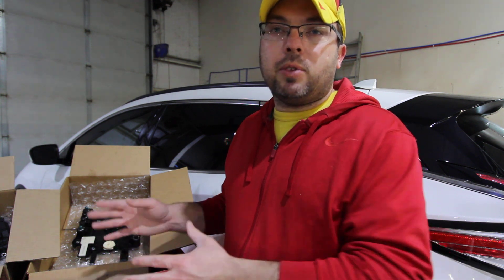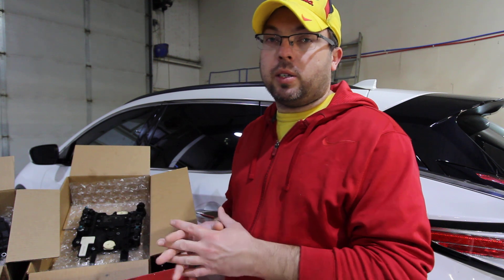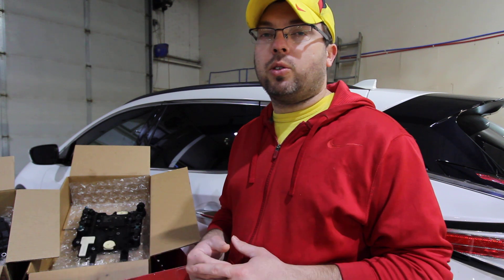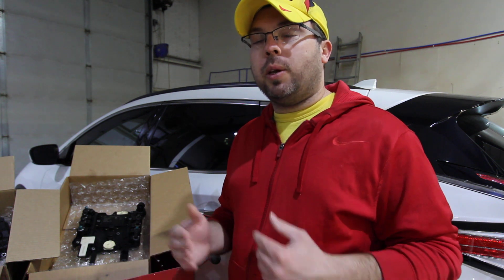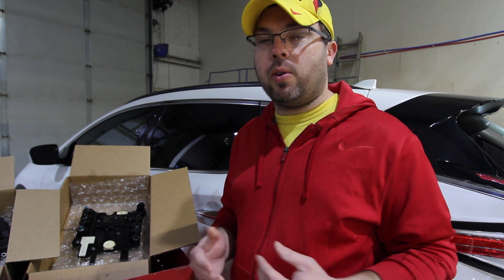So if you have a seven-speed transmission you're going to know all about this conductor plate, because they are extremely problematic, especially if you're going from one car to another. If you're taking a donor transmission to replace yours — because they go bad all the time — as long as the conductor plate is okay, you could swap the conductor plate from one transmission to the other.